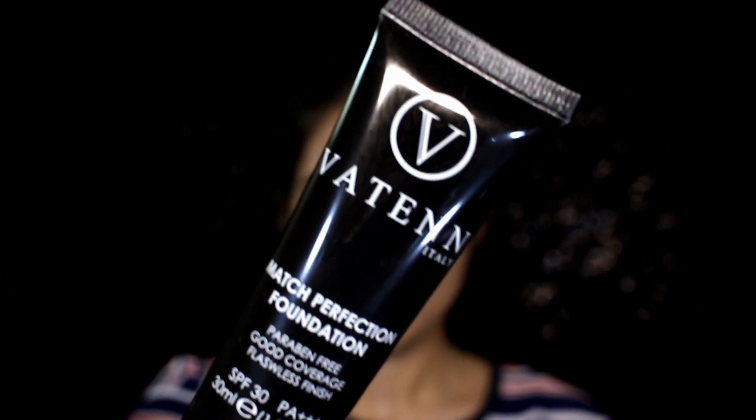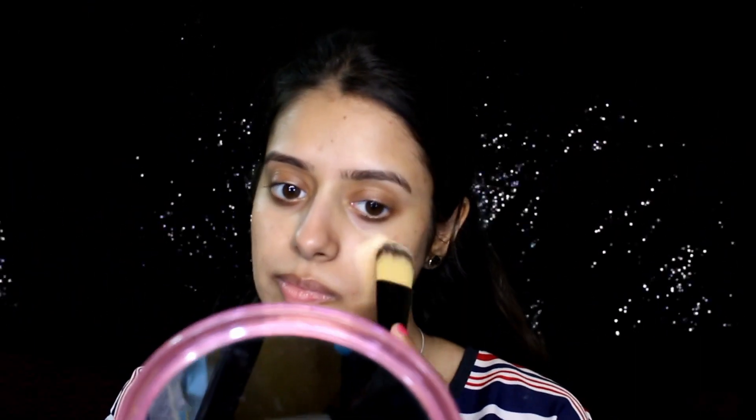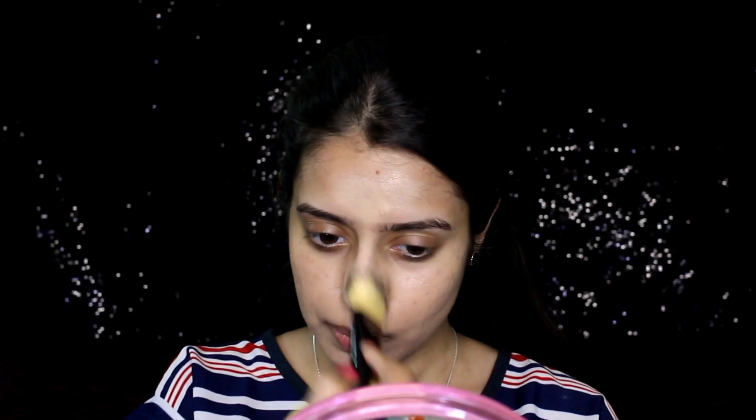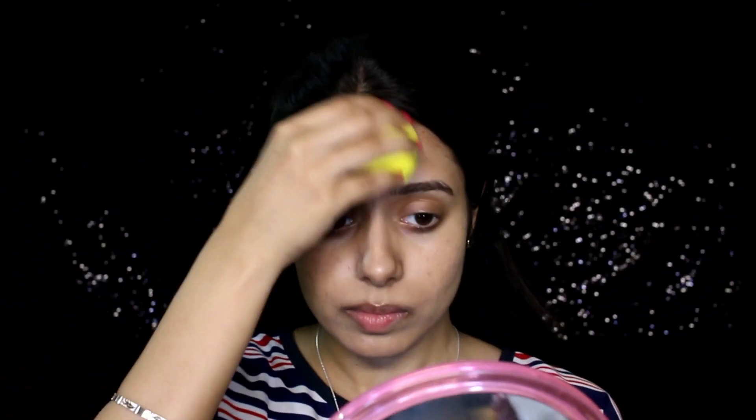I'm starting off with the foundation base — I've used the Match Perfection Foundation, and everything will be mentioned in the description box. I'll first apply it using a flat brush and then blend it out using a sponge. This foundation has medium coverage and settles into a velvet matte finish, which I really like. Oily skin people will really end up liking this foundation.